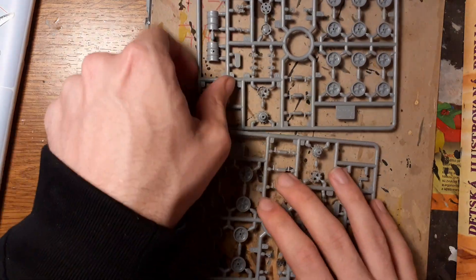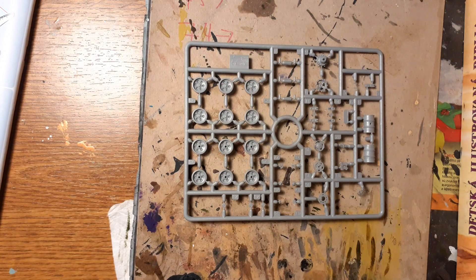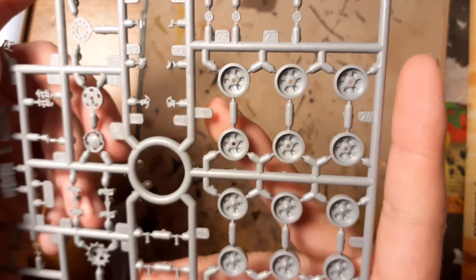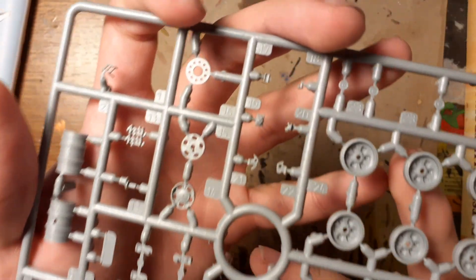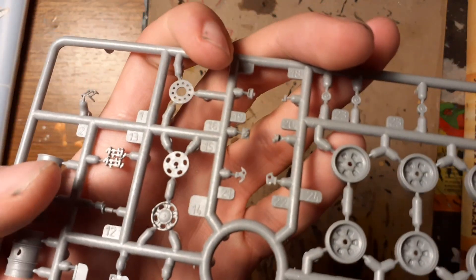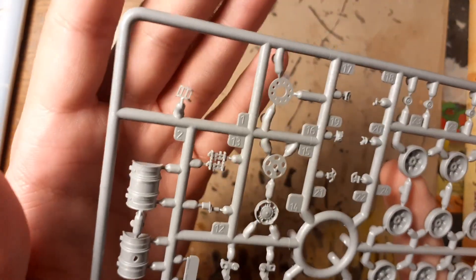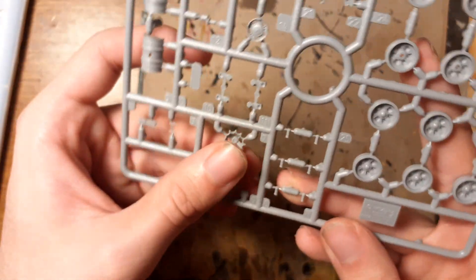We have two sprues with wheels and barrels, but for the presentation we just need one. Here you can see all the wheels, drive sprockets with wheels, and some very small — maybe one millimeter — plastic parts like hooks. And here you can see the barrels.